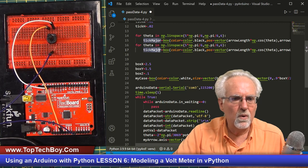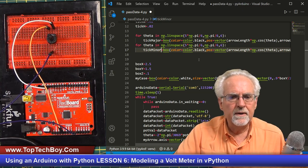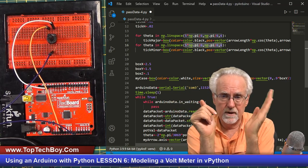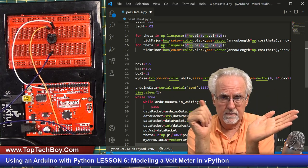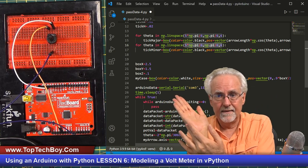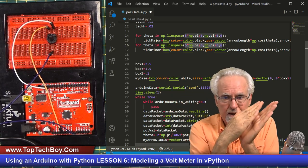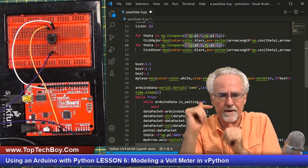We're doing the minor tick marks. The range stays the same — we still want to start at 5 pi over 6 and go all the way to pi over 6, going from 0 volts to 5 volts. The first tick mark at 0 volts is going to hide behind the major tick mark, and the last tick mark at 5 is going to hide behind the major tick mark as well. We should have 9 tick marks between the two, and the 10th will be hidden behind the major one.